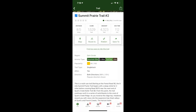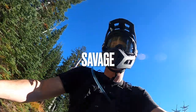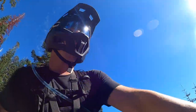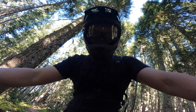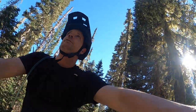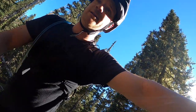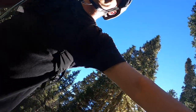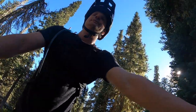I took this helmet on a ride at Summit Prairie on Mount Adams — the Savage Moto Trail. This was a really good test for this helmet. The trail has a lot of hike-a-bike, and my battery died, so being able to take the bottom part of the helmet off, stuff it into my backpack, and then hike my bike with the half lid was indispensable.